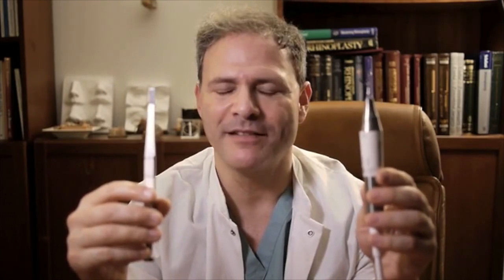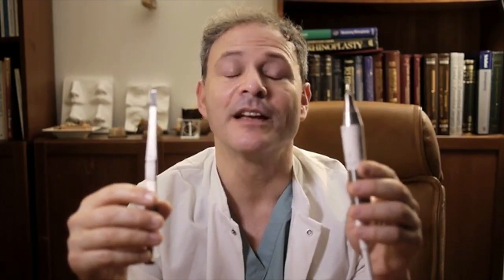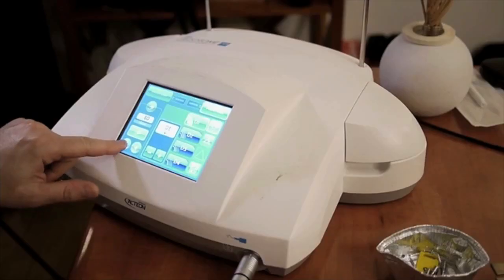Roland Daniel and Aaron Cousins on the use of piezoelectric instruments in rhinoplasty. First, what is piezo surgery?